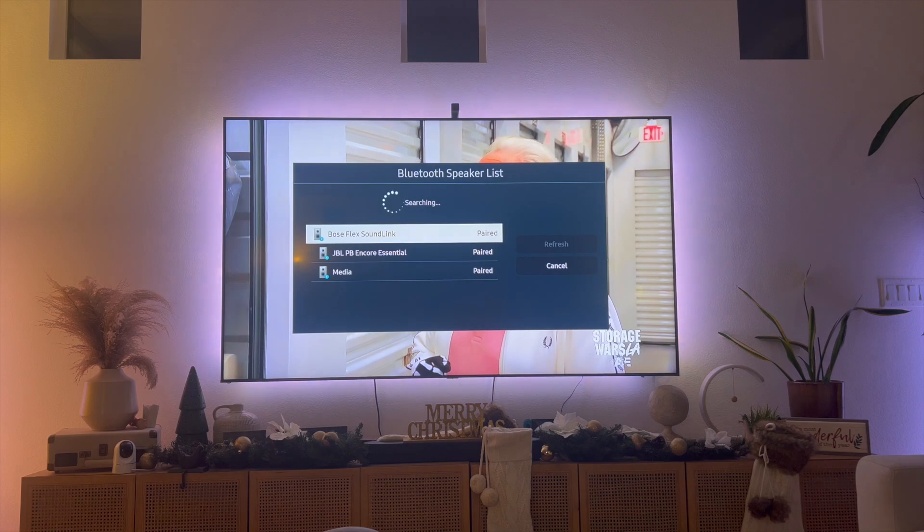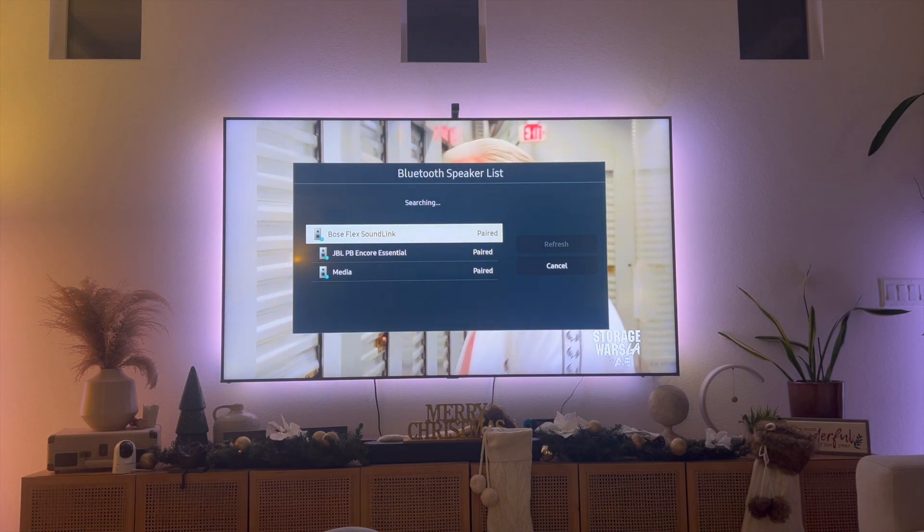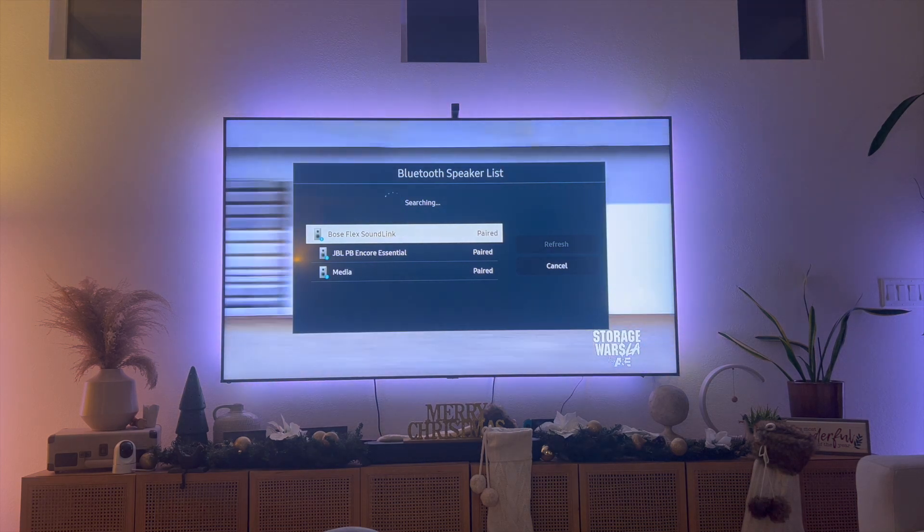Right now you're going to see that the prompt says it's searching for a new Bluetooth speaker. At this point, you've essentially enabled Bluetooth on your Samsung Smart TV.